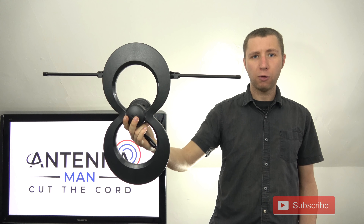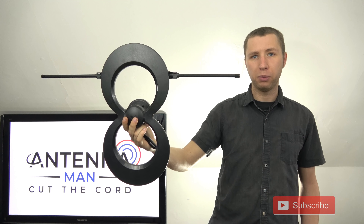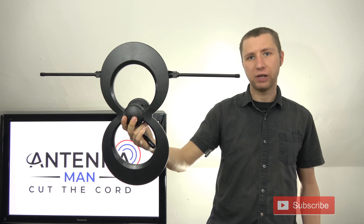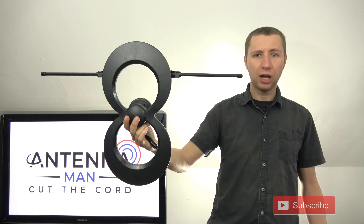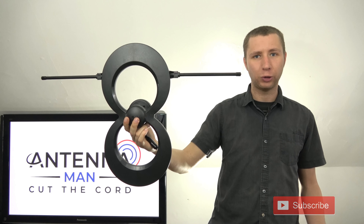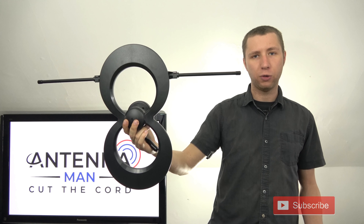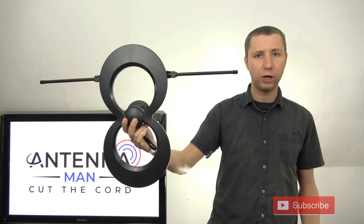Overall, this antenna works very well as an indoor model. It performed great on both UHF and VHF TV stations in my market that some other indoor antennas may have had trouble with or showed lower signal strength. You're free to check out my other videos with other indoor antennas, but overall, this one worked very well.